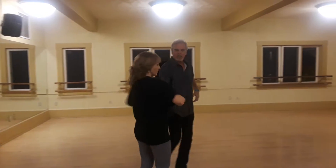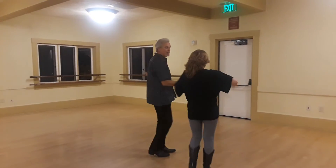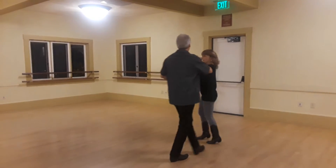Free spin, catch the hand. Free spin, catch the hand. Free spin, catch the hand. Free spin, patty cake.